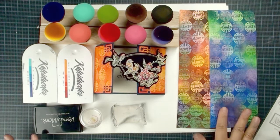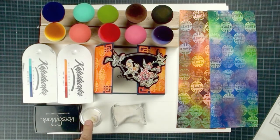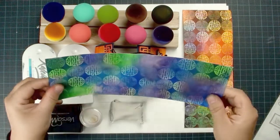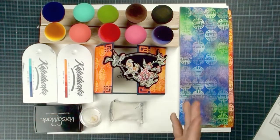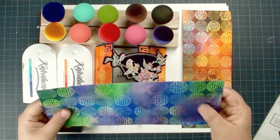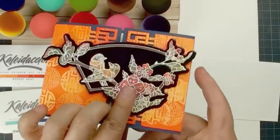Here is the material list. We are going to need some dye-based ink, we're going to use Versamark and clear embossing powder, and embossing buddies — if you don't have it you can use a Swiffer. We are going to need some watercolor cardstock for blending. When you use the blending sponges, try not to use glossy paper. Try to use a regular cardstock that has a little bit of texture and is a little bit thick, because if you use very thin cardstock when you're blending, it won't hold the ink well. Use at least good quality watercolor cardstock.